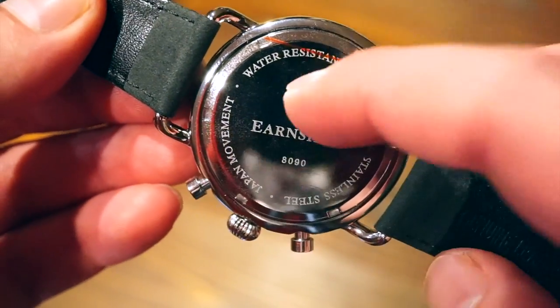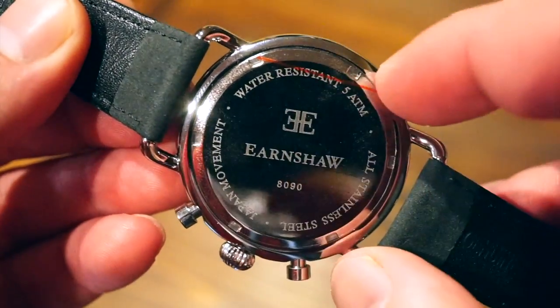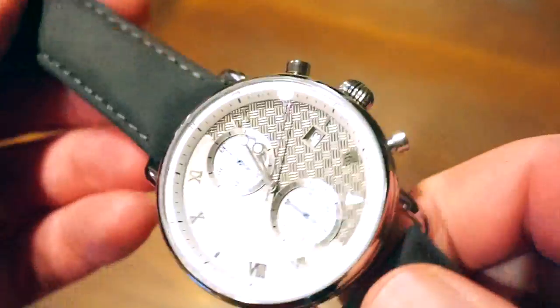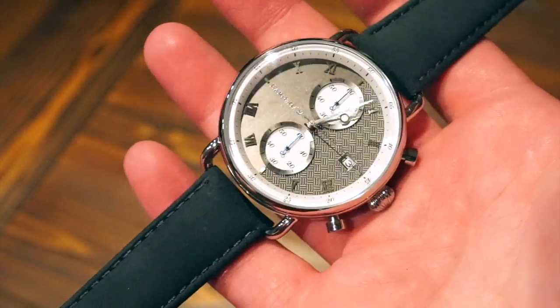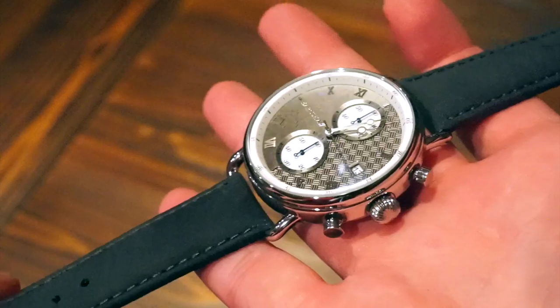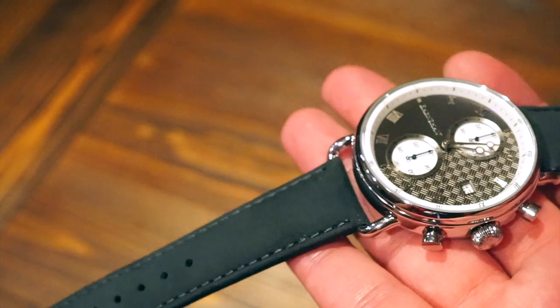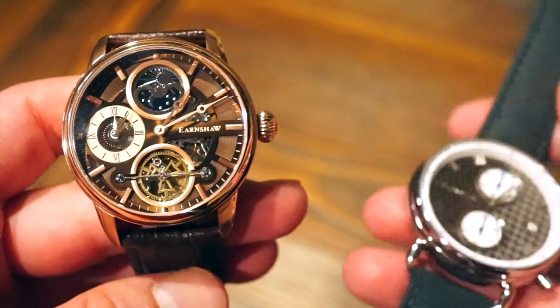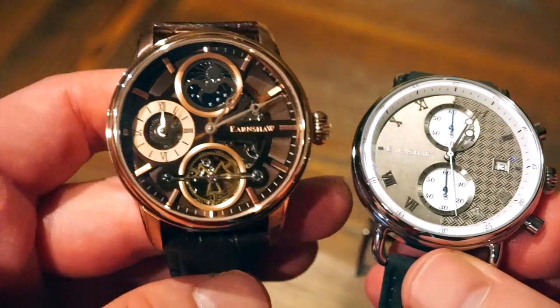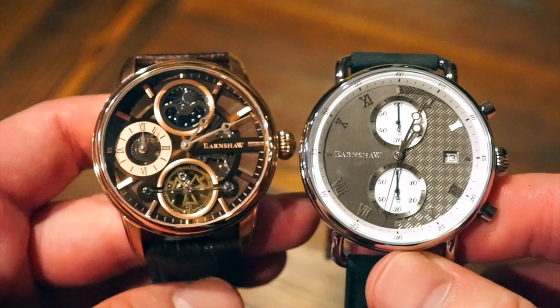Looking at the case back, there's the sticker — completely polished, 5 ATMs water resistance, all polished and screwed down. A very simple case back, nothing really to look at there. Nonetheless, this is a very affordable quartz chronograph and very stylish. I would say this is more of a fashion accessory, while the automatic Sun and Moon is more of a true mechanical watch for an enthusiast — so you have both sides covered here.